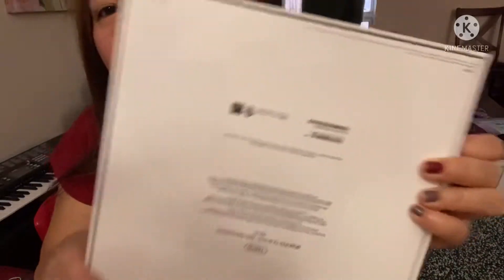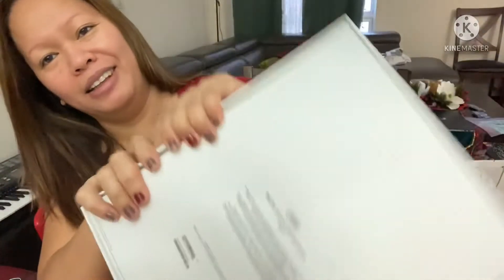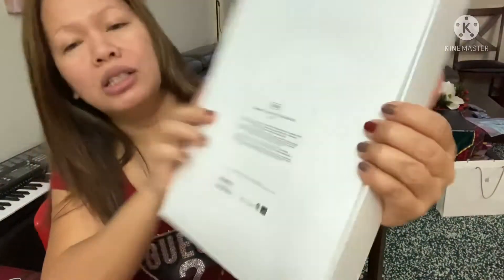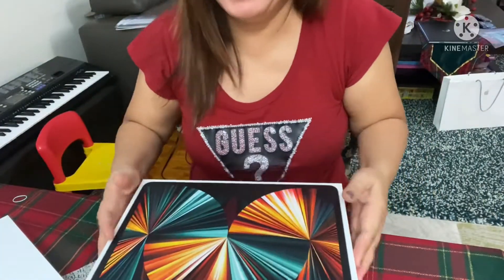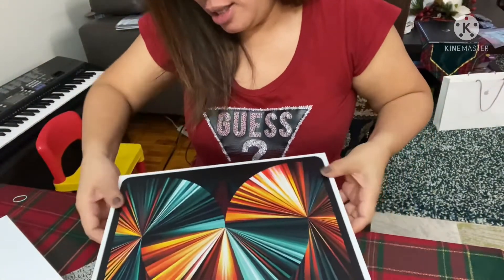Okay guys, today we're going to unbox our new iPad Pro 12.9 inch. It has 128 GB. Okay, first we have to do the unboxing.